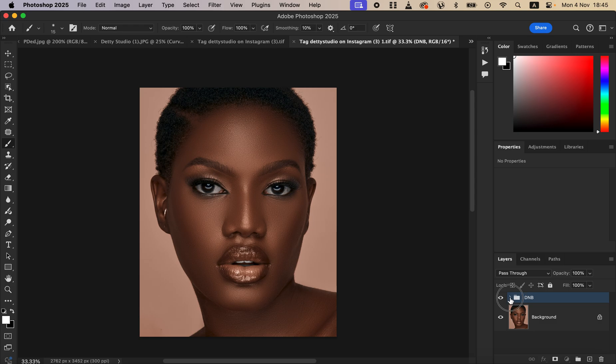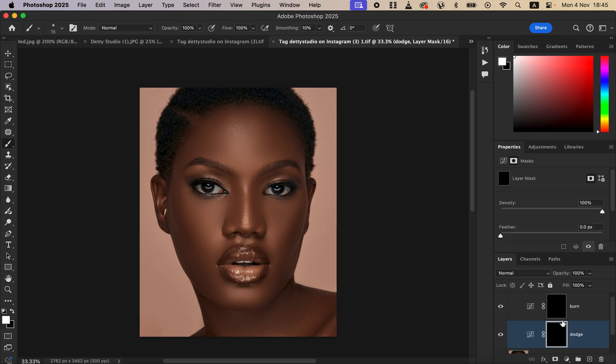Click the drop-down arrow to open the group and come to the dodge layer. Remember, dodging enhances the highlights and burning enhances the shadows — this technique is for creating shape or dimension in the photo. Select the dodge layer mask, then select the brush tool. Set hardness to zero, soft round brush selected, mode set to Normal, opacity at 100%, flow at 100%. Make sure black and white are your color swatches — press D on the keyboard to reset to default colors.